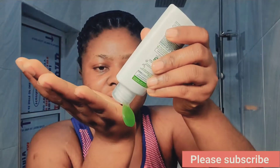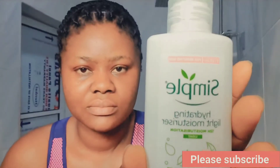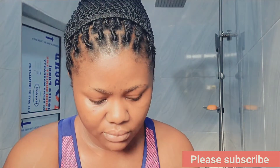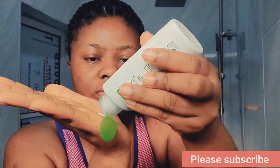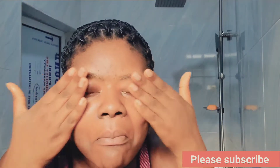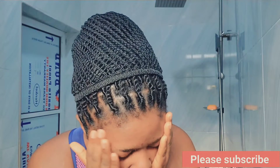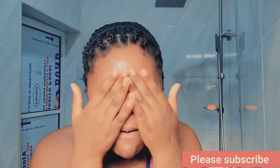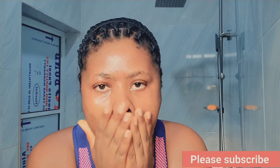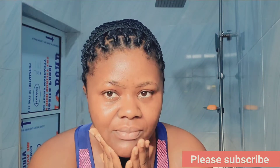Next, I go in with this Simple Hydrating Facial Cream — it's a lightweight hydrating moisturizer for the face. After going in with the toner, I apply this all over my face. You can see how my face is coming out — it's just a simple routine I do every morning.